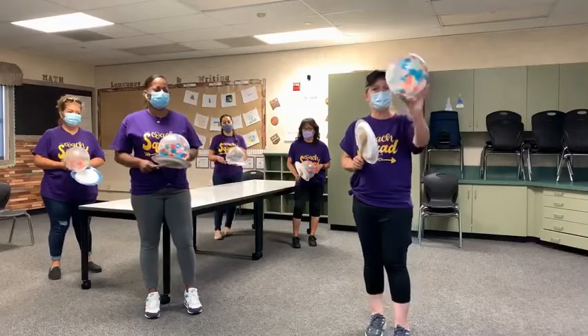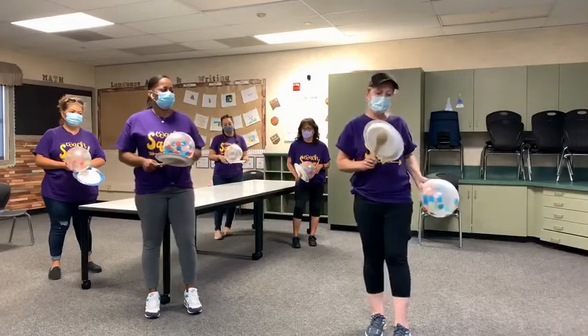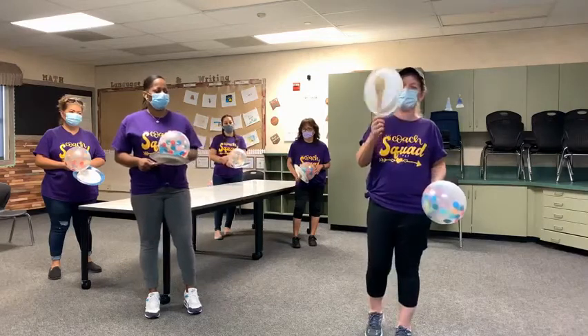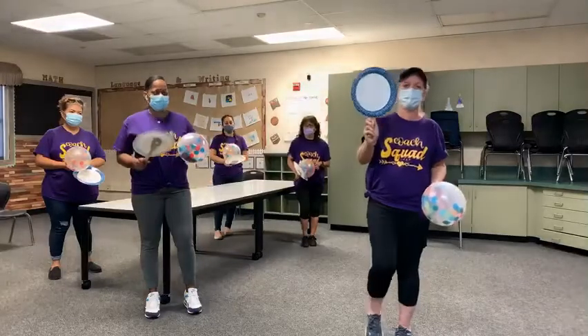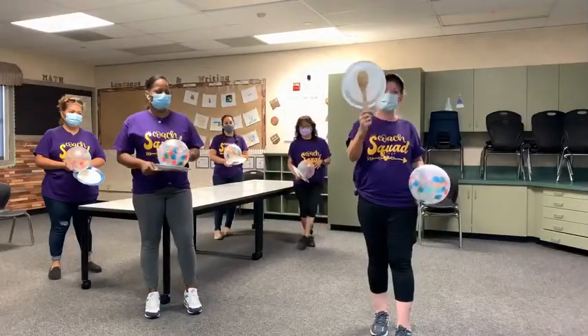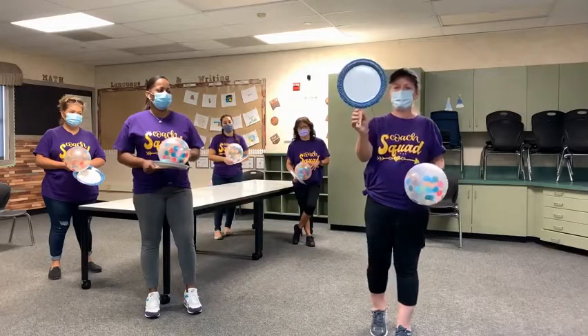First you want to get a balloon — any balloon that you have will do. Next you want to get a paper plate and then something to be your handle, like a racquetball racquet. You want to get either a spoon or a paper towel holder, anything like that, just to be the handle.